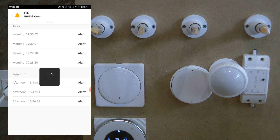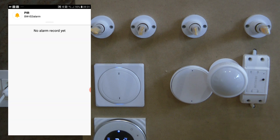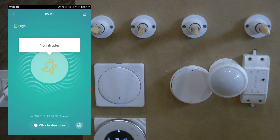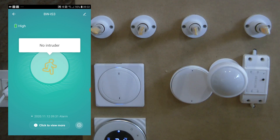I know from the Sonoff ZigBee motion sensor video there were many questions about re-triggering, and I'll look into how this unit compares in a future video. I haven't had enough time to fully test it yet, but just sitting in front of the sensor it has already triggered quite a few times — it appears to be more sensitive and to trigger much quicker than the Sonoff motion sensor.